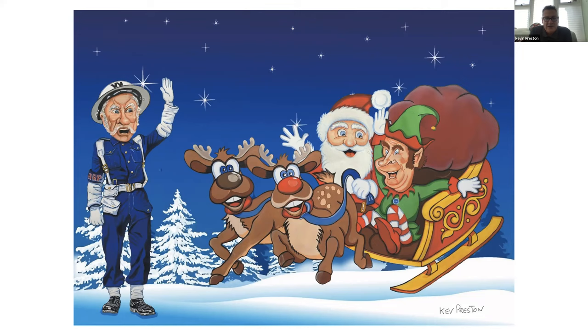Thank you so much, Kevin — that's lovely. It's great to hear your progression. You've obviously been through some tough times, but how your artwork has progressed, and that mural, is amazing — it's fantastic what you've achieved. Thank you so much for sharing with us today.